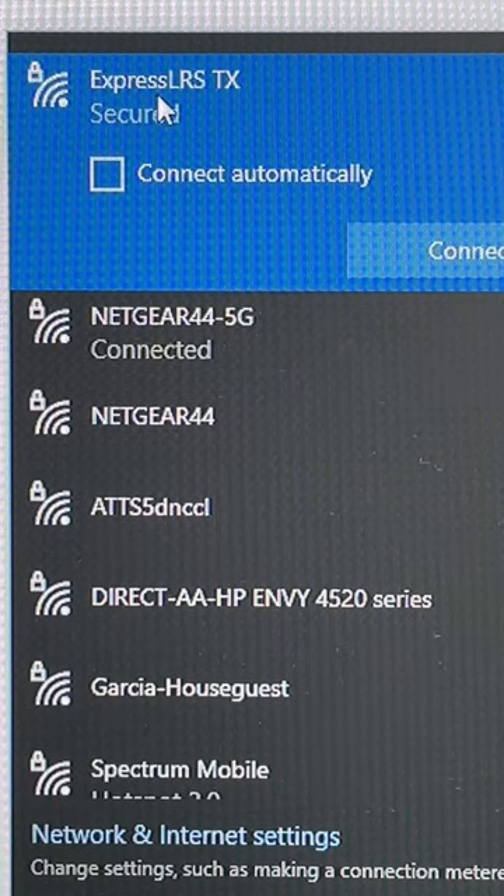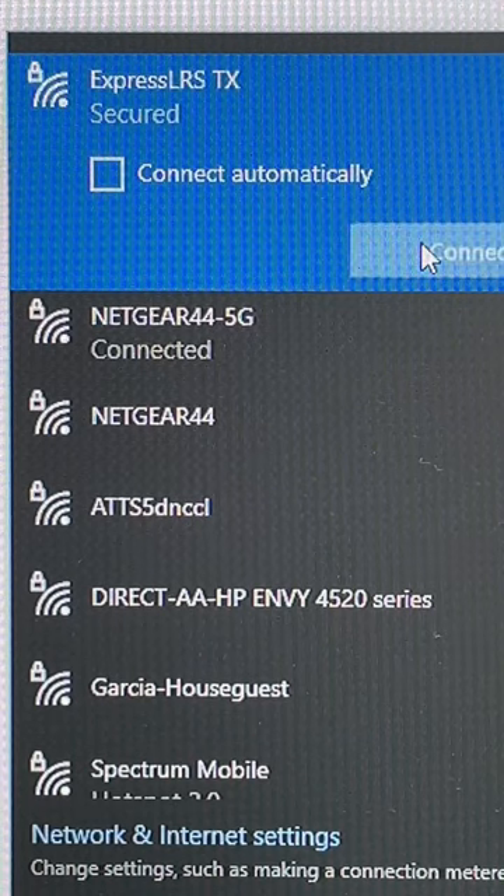After a few seconds, the ExpressLRS option on the Wi-Fi should be coming up, and you can just hit Connect.